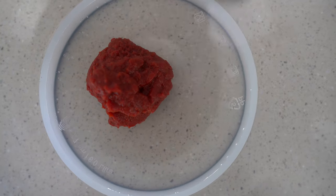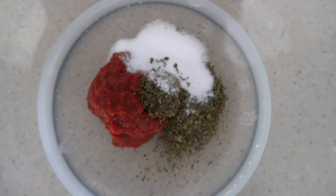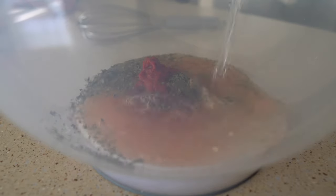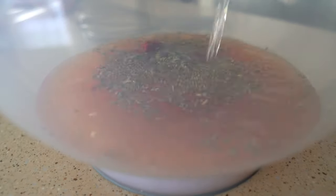In a large bowl, we're going to add a bit of tomato paste, then the dried mint, a bit of salt, the finely chopped garlic, and a bit of water. Then I'm going to mix the entire combination properly until everything is incorporated. As I can see, it still needs a bit more tomato paste.